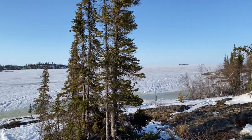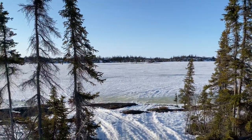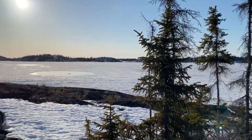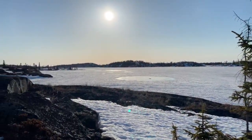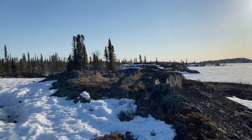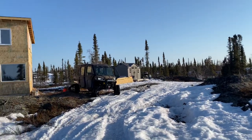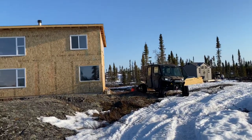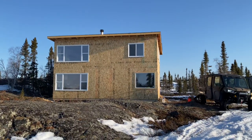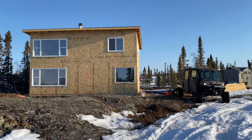Good day everyone, coming from North Arm on Great Slave Lake, Yellowknife, Canada. I'm going to give you a review on my Can-Am Defender Max Limited with the tracks. I would have done it earlier but since Christmas I've been building this place in my spare time, so it's not quite finished yet but it's livable.